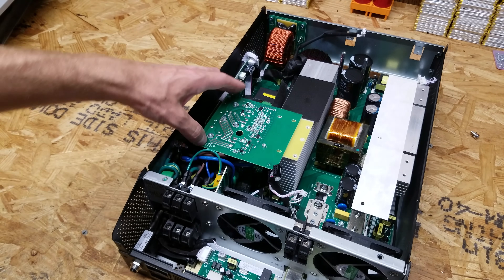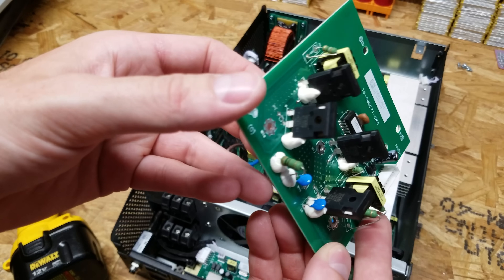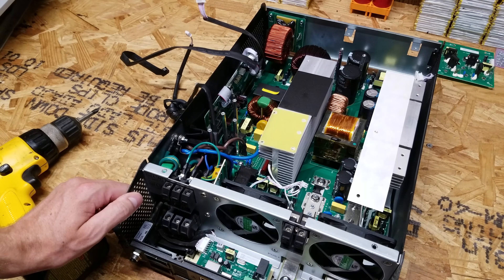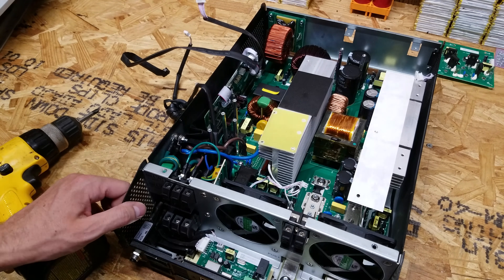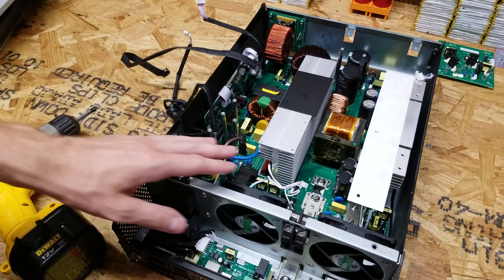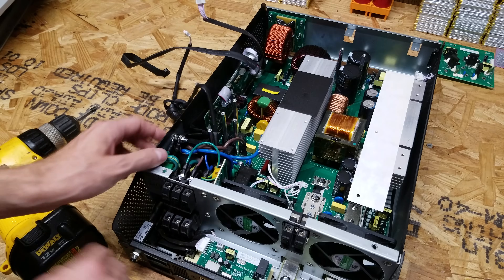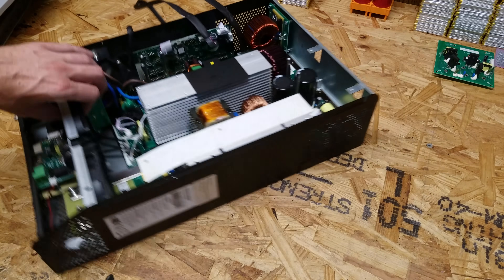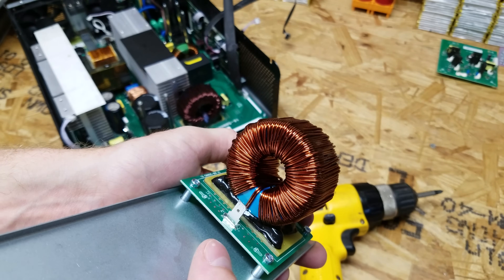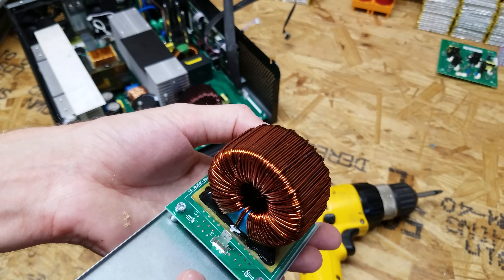Looks like we're going to have to remove this board as well. I'm not sure what this particular board is for — I see four large transistors, and it looks like I'm going to have to take pretty much everything out of this inverter to get to that bottom board down there. So it is a good thing I'm filming it, because I need to know where all the stuff goes back in when I'm done. Let's start with removing this back plate. I'm guessing this is either an inductor or a large transformer — it is fairly heavy, so I'm going to say transformer.